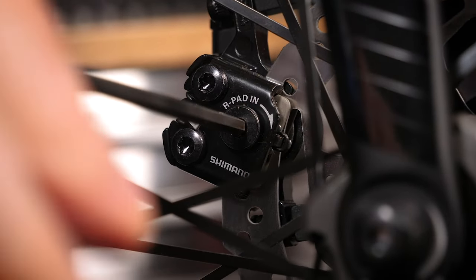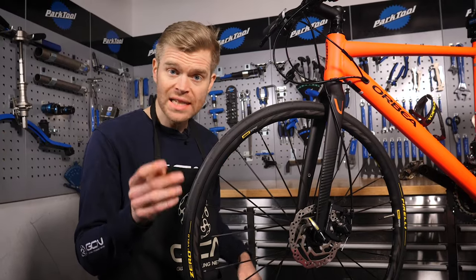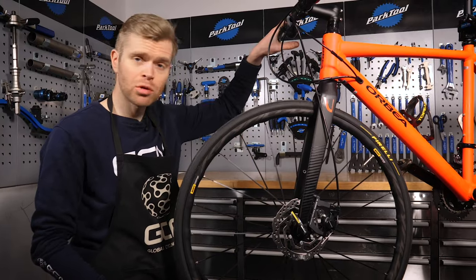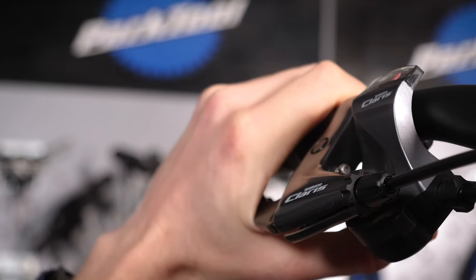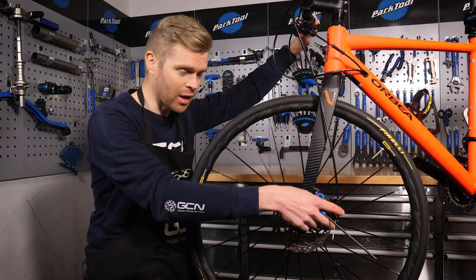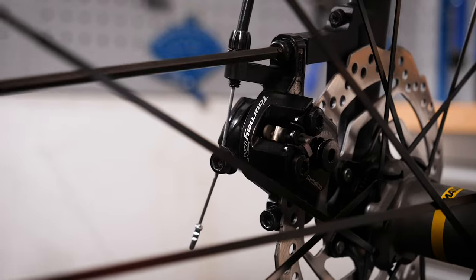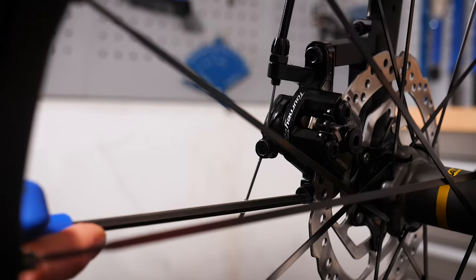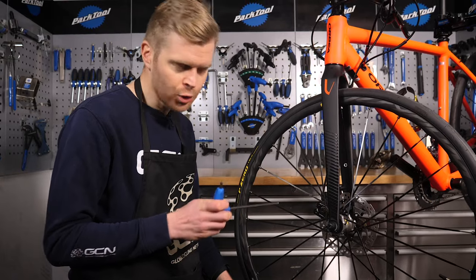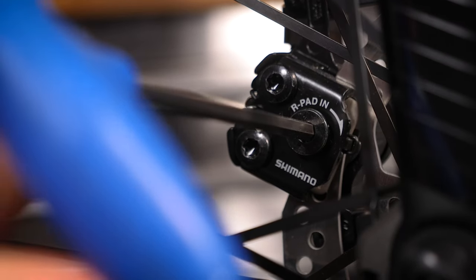The next step is to turn the inner pad adjuster, found on the inside of the caliper, all the way in clockwise and then back it off a quarter of a turn. Next, depress the brake lever. With all the bolts loosened off, this allows you to naturally center the caliper over the brake rotor. With the brake lever depressed, tighten the caliper mounting bolts back up until they're snug in the optimum position. After aligning the caliper, back off the pad adjustment bolt another quarter of a turn, or maybe just a little bit more, until it's no longer catching.